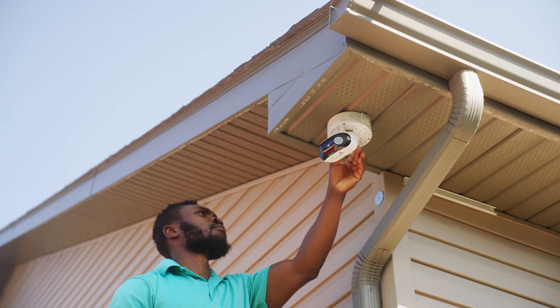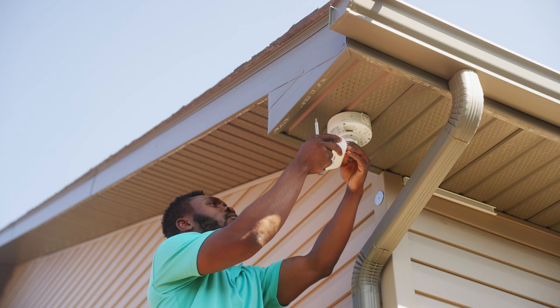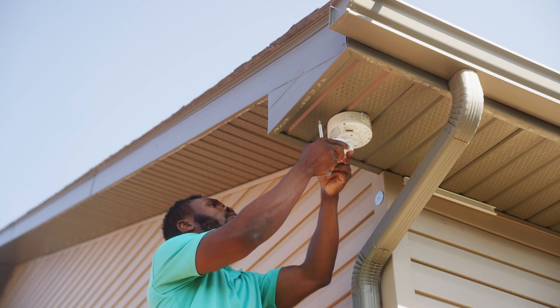Adjusting the orientation is simple — loosen the lock, aim it where you want it to be, and then tighten it back down. Simple and easy.